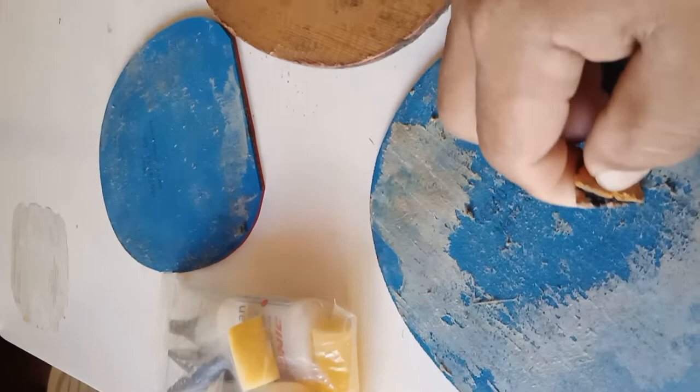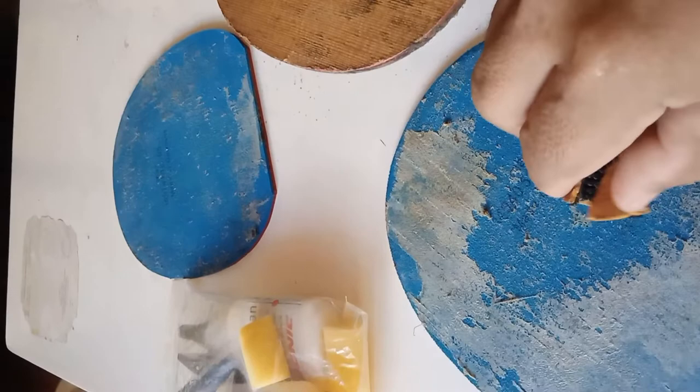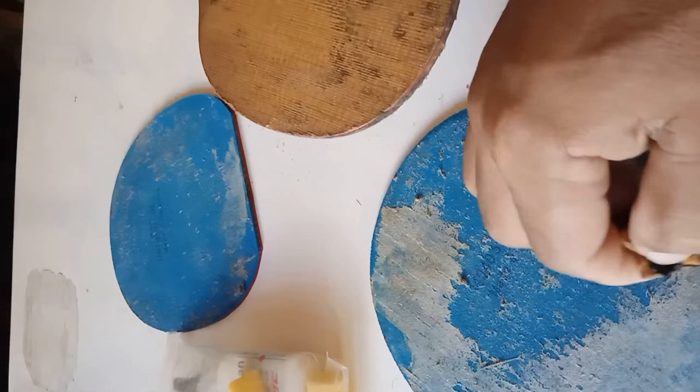But if you have lots of money to buy a new one, just simply share your blessings with your friends or any other table tennis enthusiast. Otherwise, just rub and rub till you remove all sticky glues on the surface of the sponge.